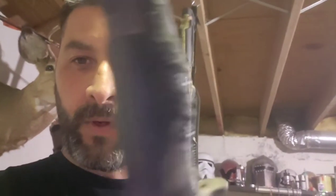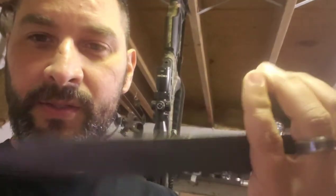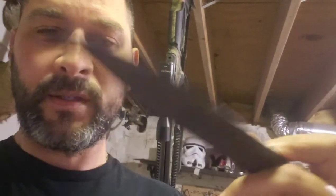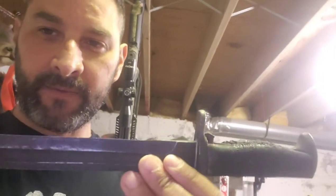This is an M1 Garand bayonet, pretty old. This is not Korean War era as far as I know. It's got some schmutz on the handle that looks like it was burned on, and the blade has a little bit of rusting and junk on it. It's not sharp by any means, which is probably good for me.